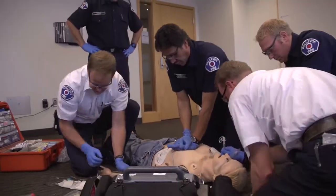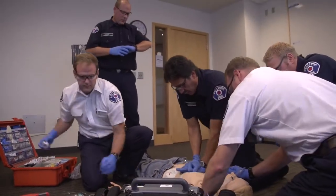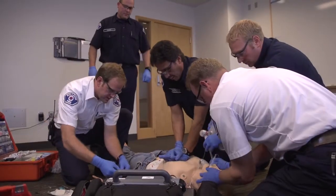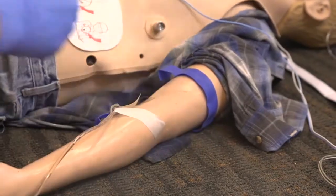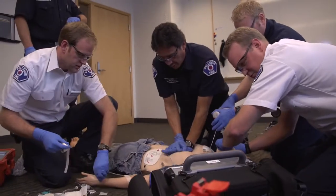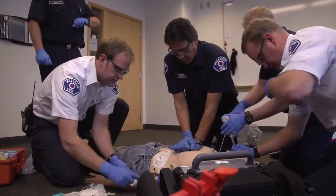Tube's passed the cords. IV secured. 30. Who's on timer right now? 30 seconds in. Go ahead and let me know. 30 seconds remaining. 15 seconds remaining. So we can do a charge if needed. One more. We've got a nice waveform.